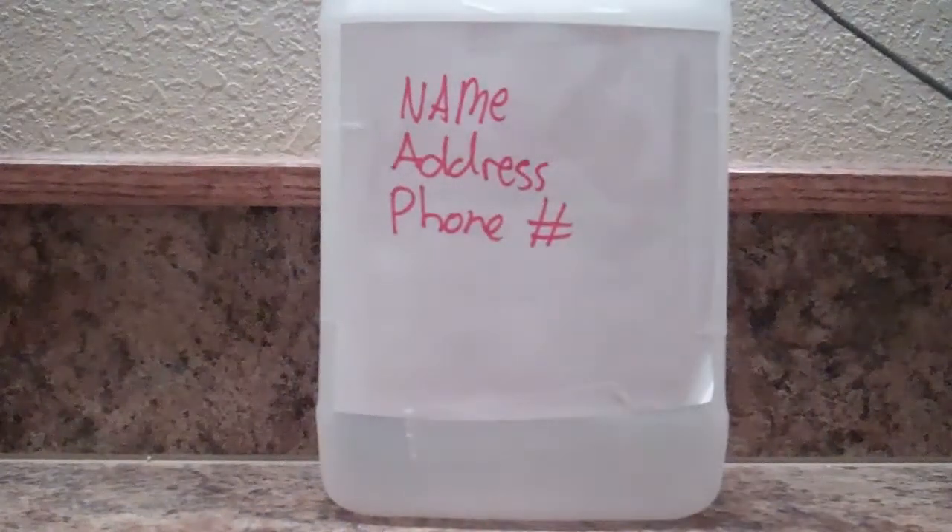The most important thing you need to do when making your jug line is putting your name, address, and phone number on it. You can get picked up if you do not have those things on there by your game warden at wherever you fish.